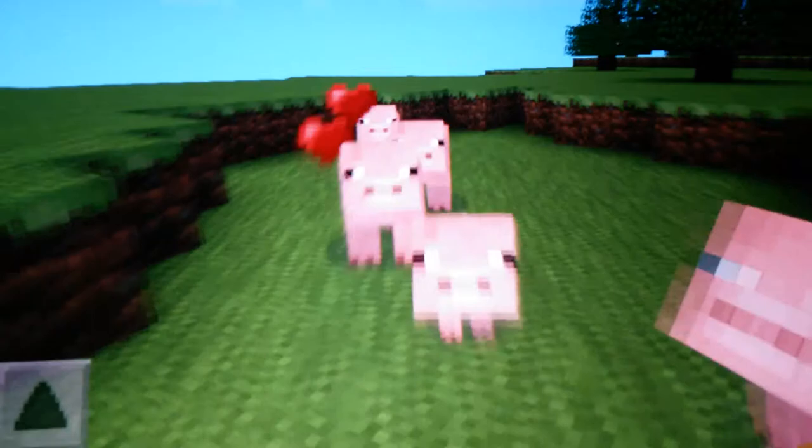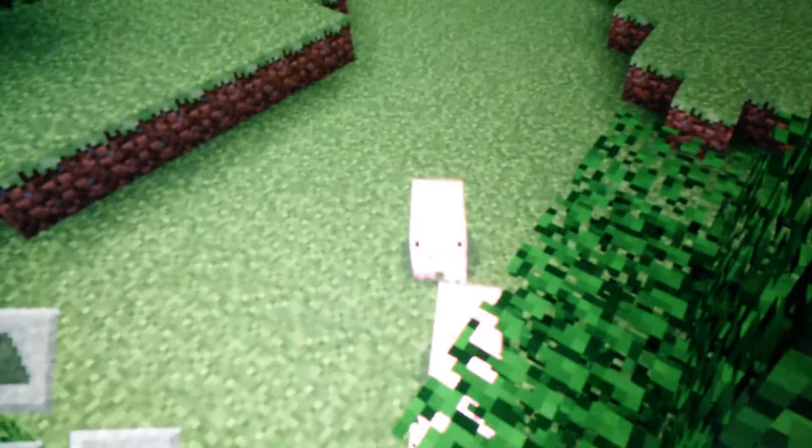So this is how you breed animals. If you didn't get it, just watch the video twice. That's how I breed animals — thank you for watching.